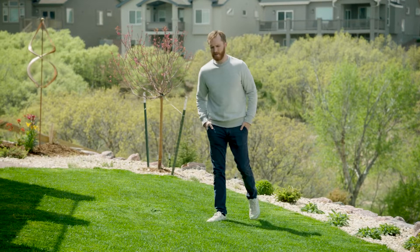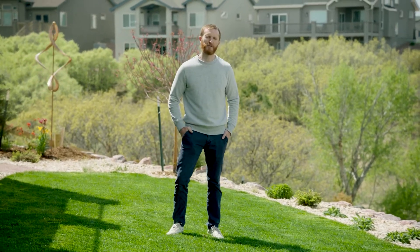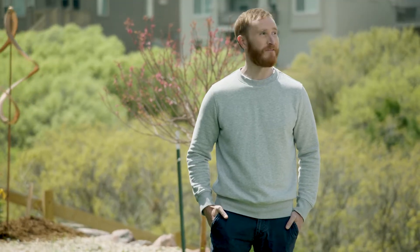We live in a semi-arid climate, so lawn care always takes a little extra love. But if you follow these tips, you'll keep your lawn healthy and beautiful, all while being water-wise. Yes, it's possible, even in Colorado Springs. Now let's get down to the good stuff.